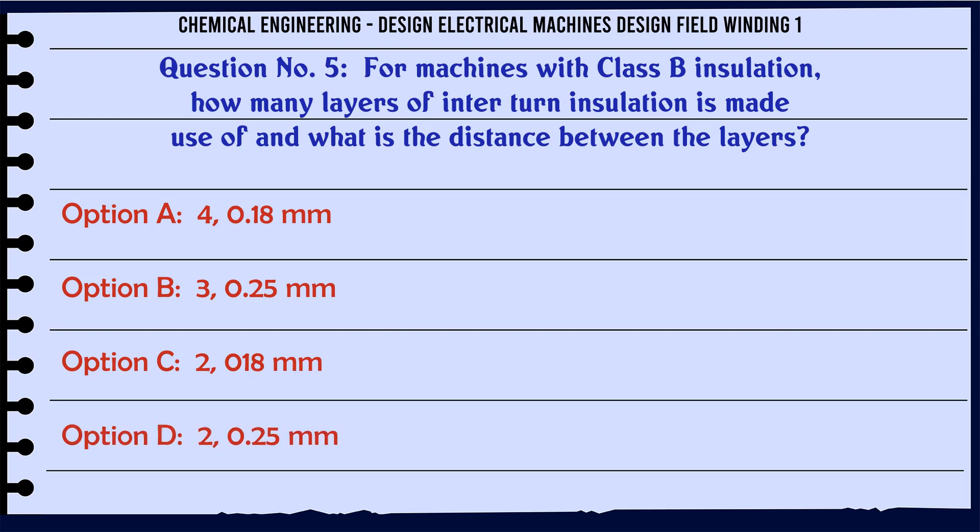For machines with class F insulation, how many layers of interturn insulation are made use of and what is the distance between the layers? a. 4 layers, 0.18 mm. b. 3 layers, 0.25 mm. c. 0.18 mm. d. 0.25 mm.